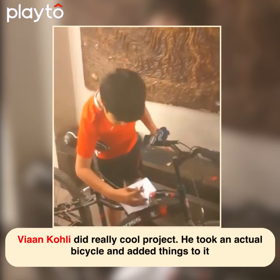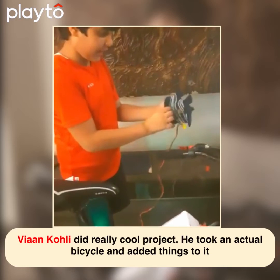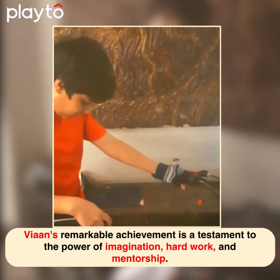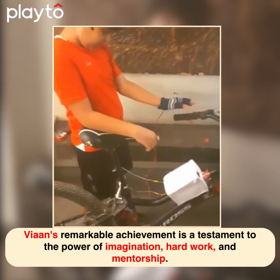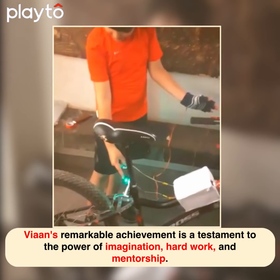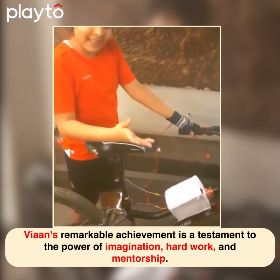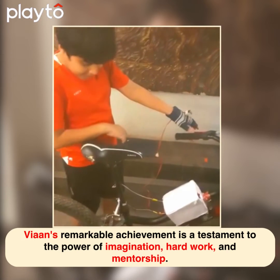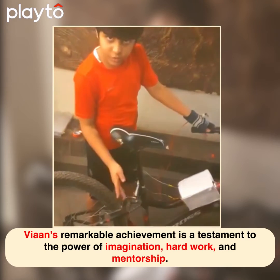Now I am going to show you a demo. The bicycler can wear the glove like this. When he has to move right, when he has to move left, then he can just tilt his hand a little. Then this LED will show the arrow of this side. When he has to turn right side, then he can just move his hand a little right side. Then the yellow LED will glow and show that he is going to go right.